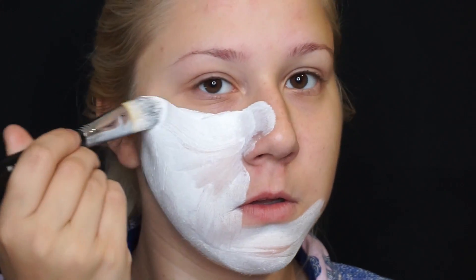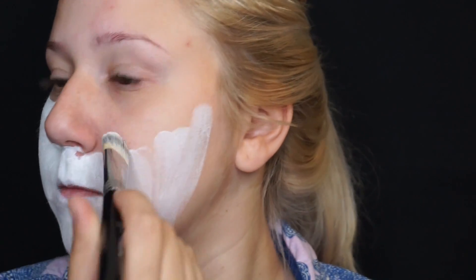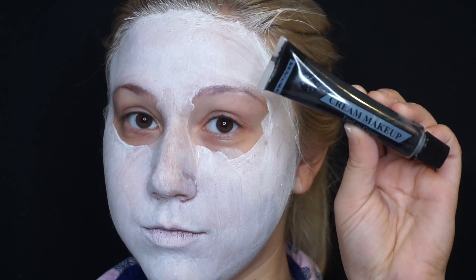First I'm going to start off with this white cream makeup — I got it just from like the party fair store or whatever. This is just basic face makeup, so I'm just going to be putting that all over my face as a layer to make all the colors look more vibrant.